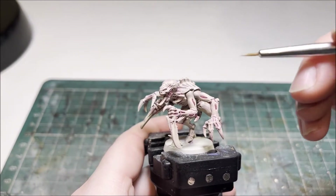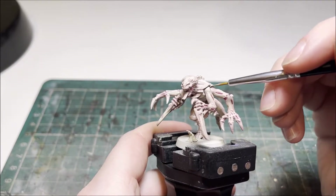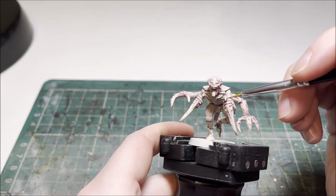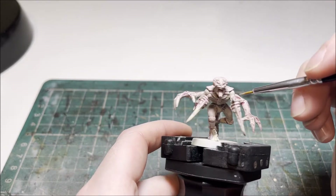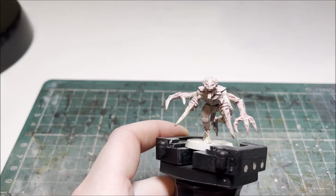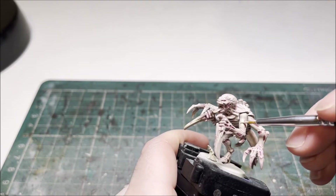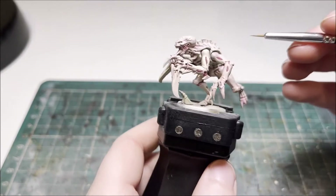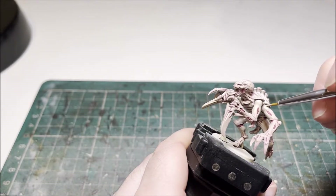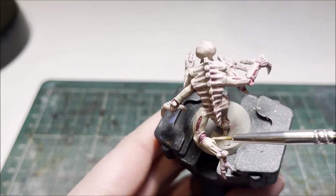With the Volupus Pink dried in the vents, we can start to highlight the skin. First of all we're going to use the layer paint Screaming Skull and go over where the skin is at its highest, just to bring out some of the raised details. You want to be leaving the pinky purple undertone in the recesses and the darker areas. Work around the model until you're happy that you've picked out all the good details, then we can move on to the next highlight for the skin.